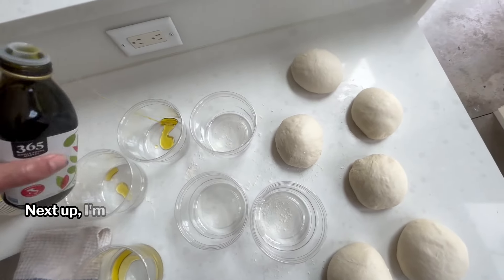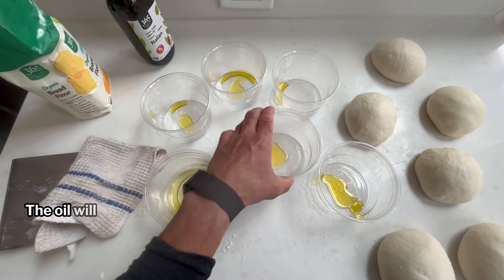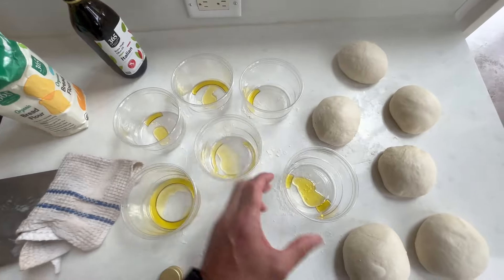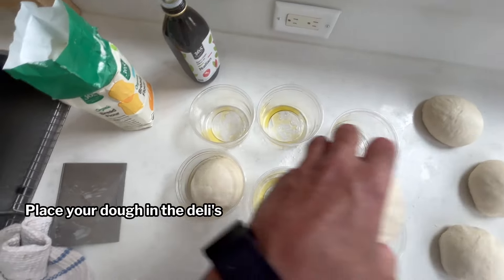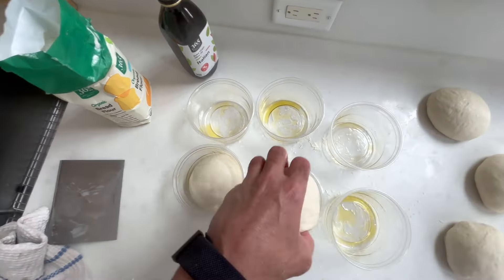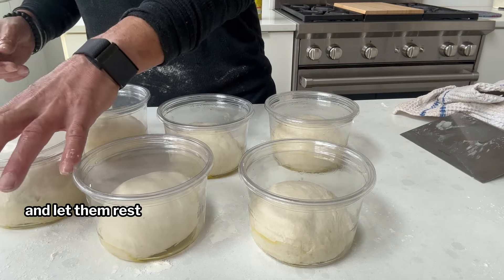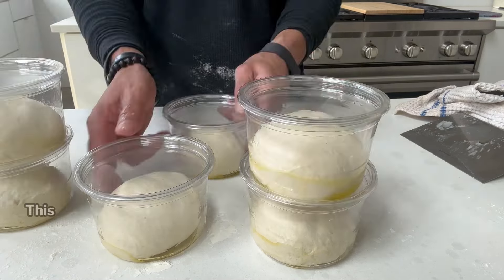Next up, I'm going to lightly oil these two-cup deli containers. The oil will prevent the dough from sticking to the sides of the containers. Place your dough in the deli seam side down. Cover them up and let them rest for three or four hours at room temp — this is when the magic happens. About an hour before launch time, preheat your oven at 500 degrees with your baking steel on the top rack.